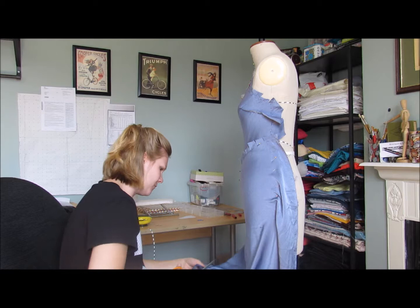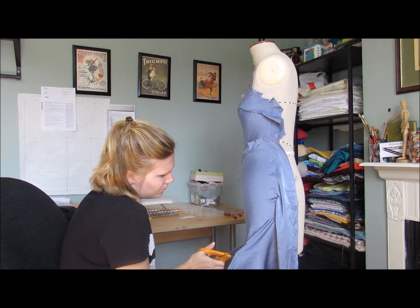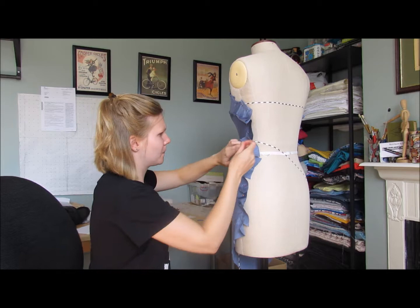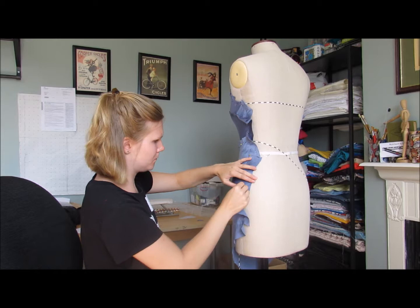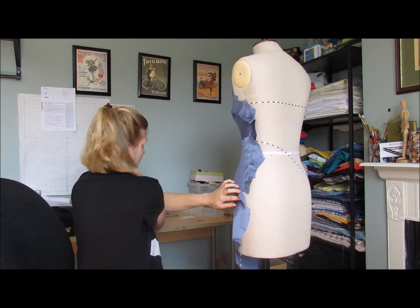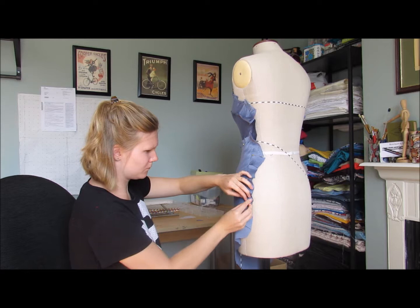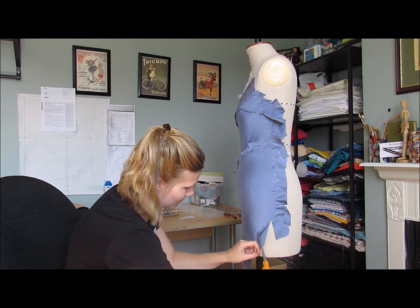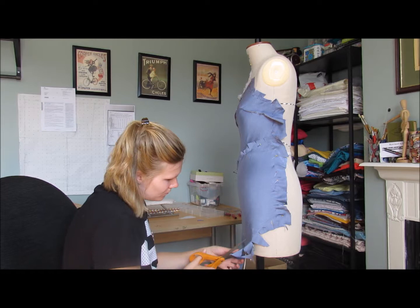I initially pin and place the fabric in certain positions, but that may change as I pin and slash. The scissors are cutting away the excess there, smoothing up. If I were to drape this dress not on the bias, I would have to have a lot more items of suppression — for example, darts. You can see a dart there on the bodice; I've only got one. Other forms of suppression are pleats, tucks, and gathers, but with the bias it gives you extra movement and you don't necessarily need as many darts. Just got to keep smoothing the fabric.